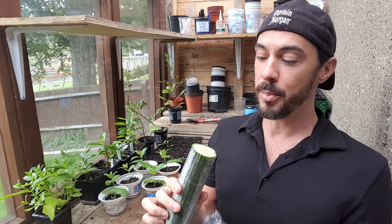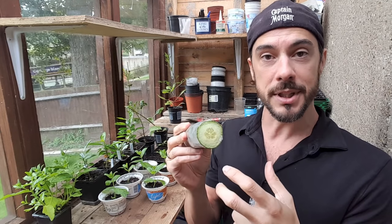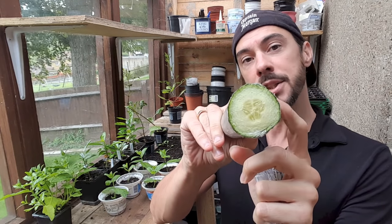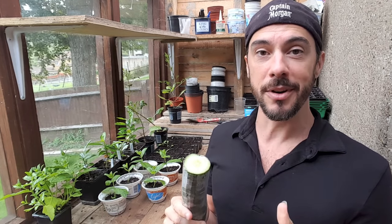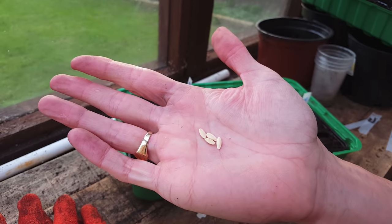Usually I would harvest seeds from any kind of fruit or vegetables I'm growing, but the ones we get in England — I can't actually harvest any seeds from these, so I will have to buy some. I'll leave links in the description box below if you want any of those online. I don't sell any of these, I'm just helping you out if you need equipment or seeds from this video. I've managed to get some online, and today I'm growing the Market More variety.